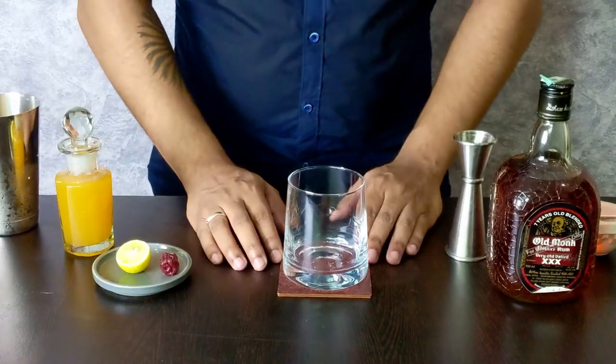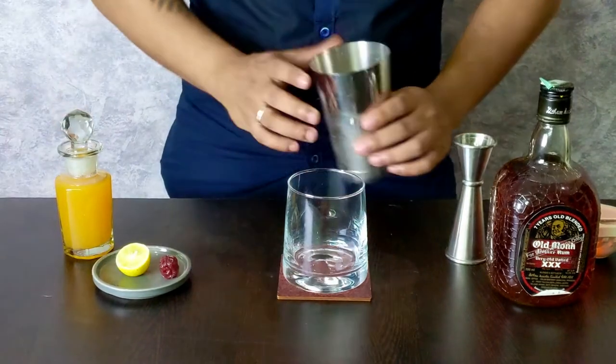We are just using three ingredients for this drink: Old Monk, mango juice and lemon juice. So let's start with this drink. We are going to take our old fashioned glass and fill it up with ice cubes.